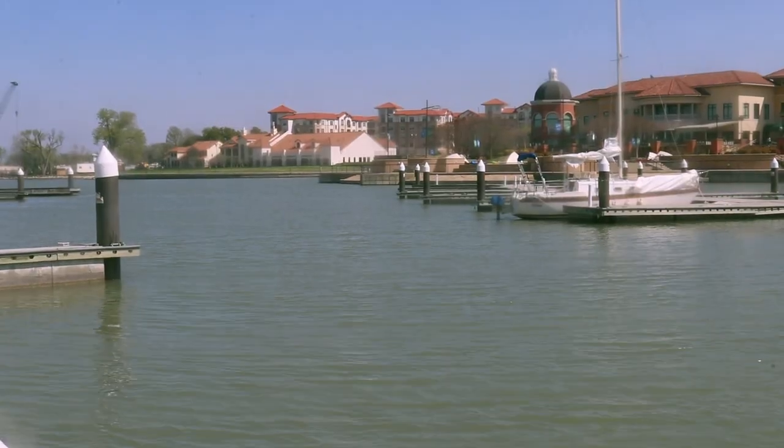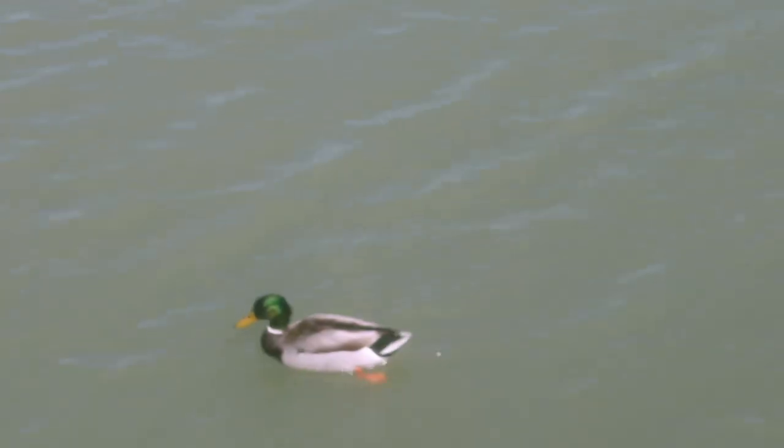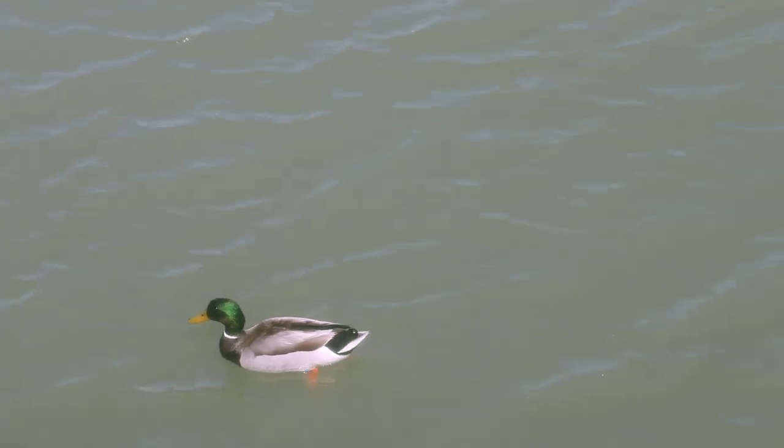After hogging the lighthouse area long enough, we made our way towards the docks just behind it. A little girl who had apparently been watching us ran towards the lighthouse, stood where Sydney had been standing, and kind of created her own little movie moment inspired by what she saw Sydney do. It was really cute.